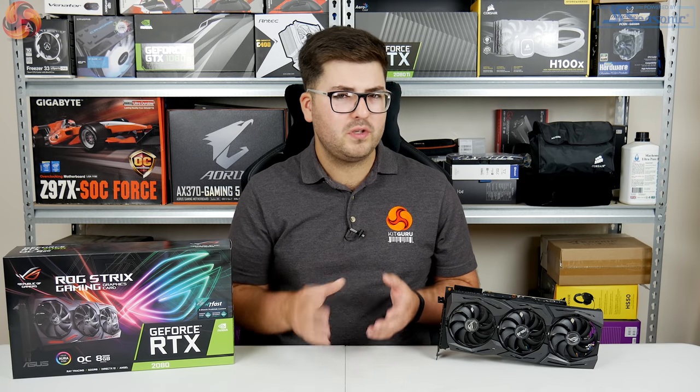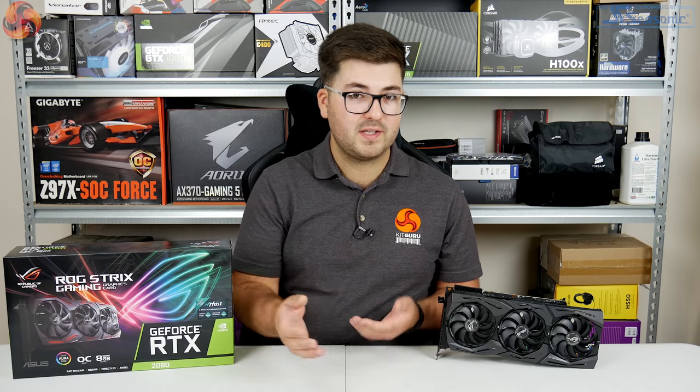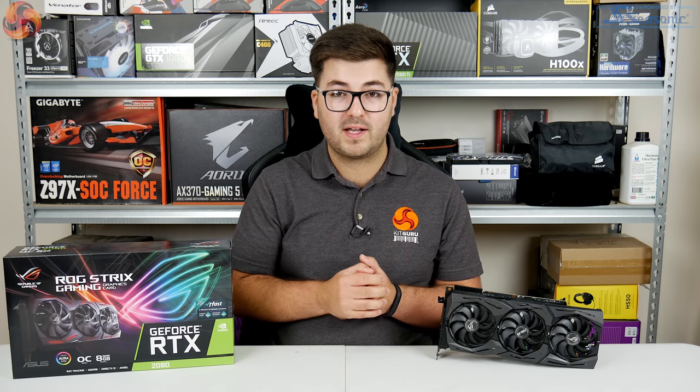Let us know what you think — would you be prepared to spend this much extra on an aftermarket RTX 2080, or is the pricing just completely ridiculous? Let us know down in the comments. Make sure you hit that subscribe button as well — we've got more aftermarket 2080 and 2080 Ti cards coming very soon. Hit that notification bell so you get notified about all those upcoming videos. Until then, I will see you in the next video.